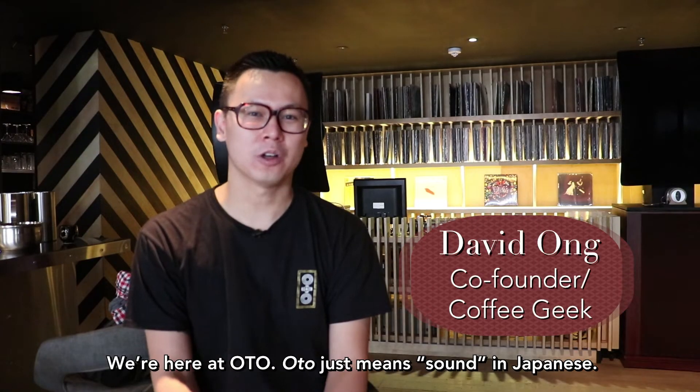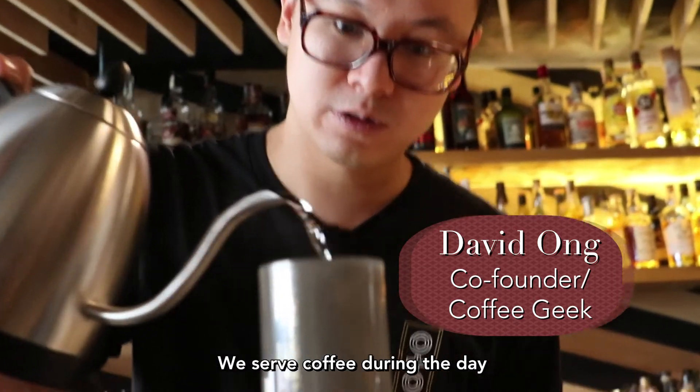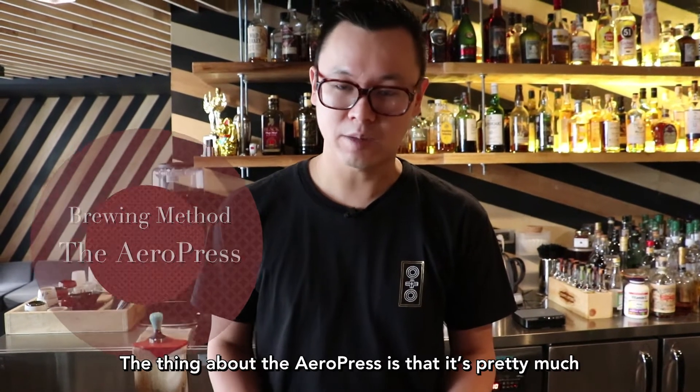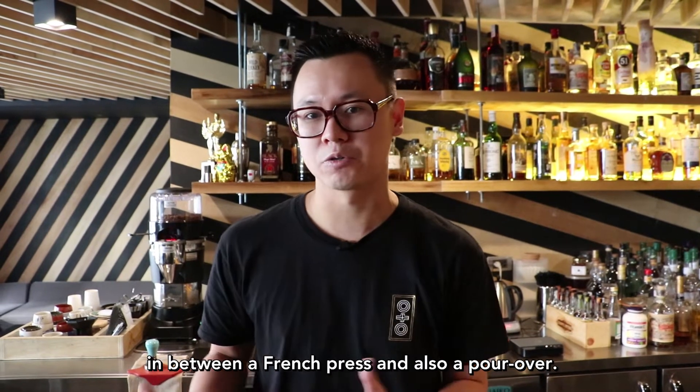We're here at Oto. Oto just means sound in Japanese. We serve coffee during the day — we're open from 10 a.m. until 7 p.m. for coffee. The method we're going to be using is called the AeroPress, and the thing about the AeroPress is that it's pretty much in between a French press and a pour-over.